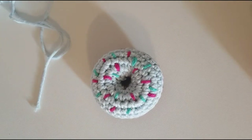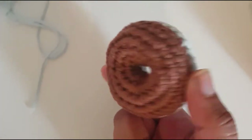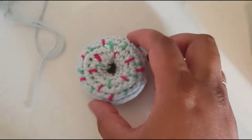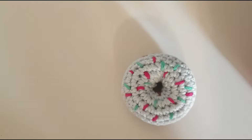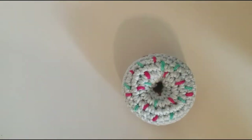Hello everyone and welcome to my YouTube channel. Today I'm going to show you how to make these adorable donuts and how to attach them to a key ring as well. For this donut you'll need your icing color — I'm using blue — and some sprinkle colors; I've got these and I'll decide which one I want to use later.